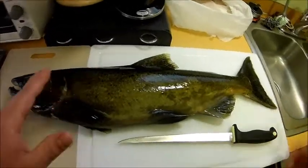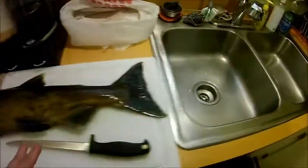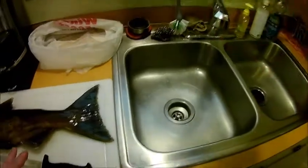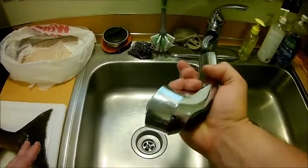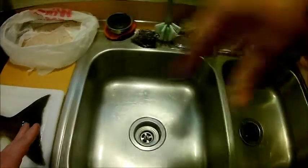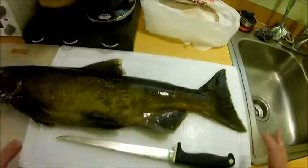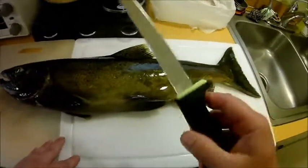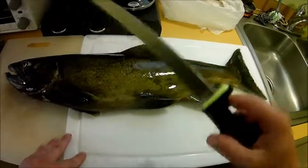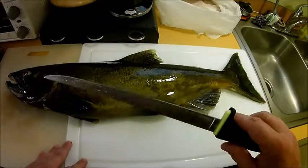Things you're going to need: a sink — it helps with salmon, because they're a larger fish, to have a sink with a hose you can remove to reach around different areas of the fish. You're going to need something to deposit the remains, obviously your cutting boards, and a fillet knife. I've got my Kershaw fillet knife here — this is a knife I keep sharp enough to shave with for filleting.